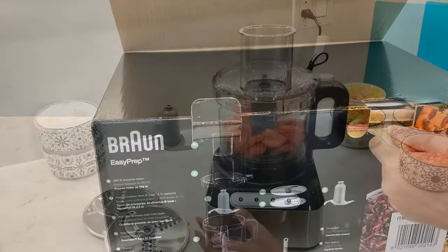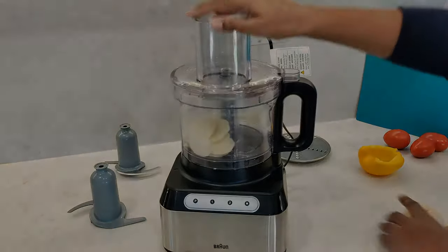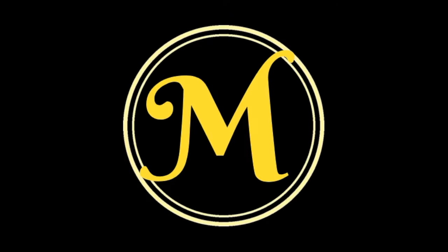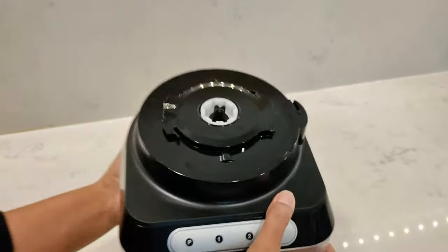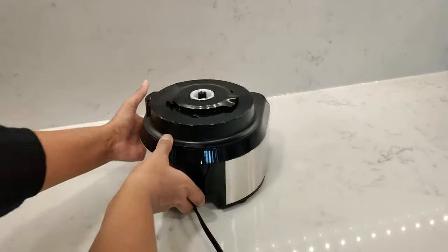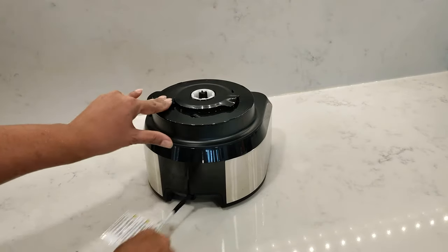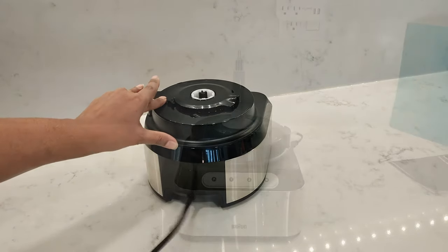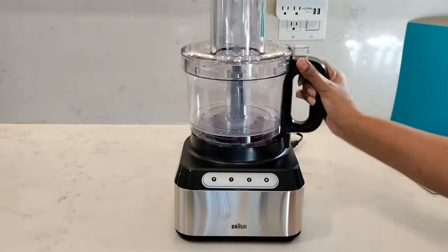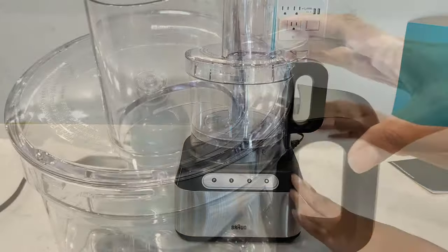In this video I'm testing out the Braun EasyPrep food processor. It comes with a 550 watt motor. The base is both lightweight and compact with added cord storage, and it comes with an 8 cup work bowl designed with an easy click interlock system.